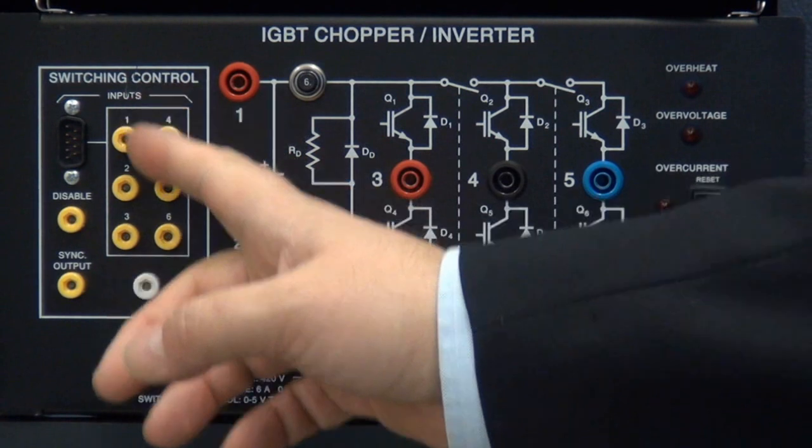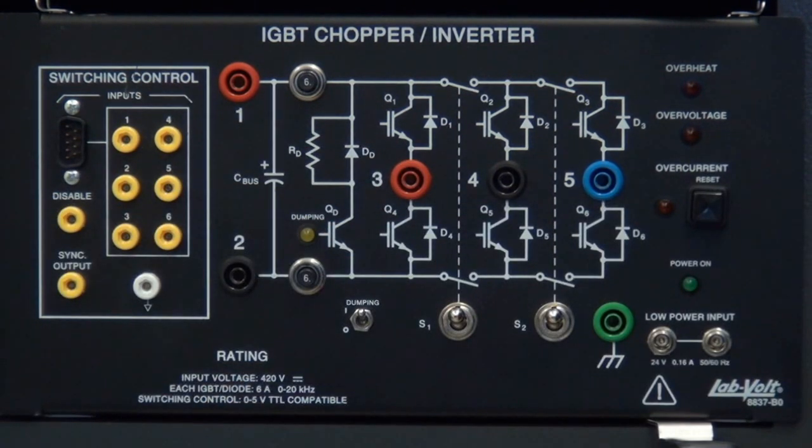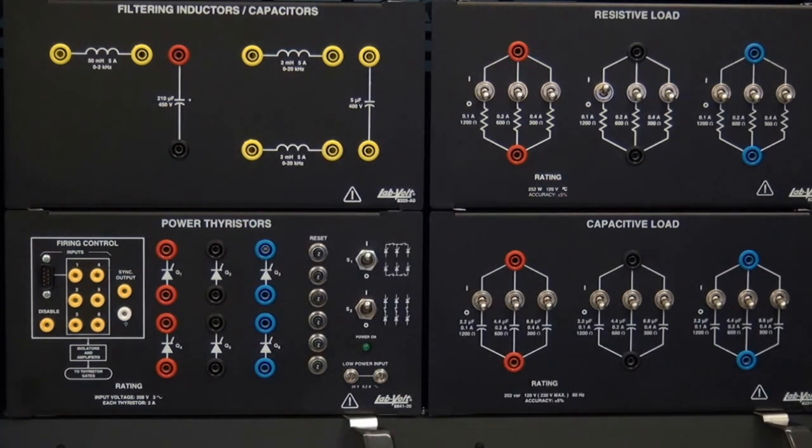All of the gate signals can be observed on an external scope or using our data acquisition system. A variable resistive load allows seeing the influence of the load on the circuit, and a variety of filtering inductors and capacitors allows the switching frequency to be varied from 400 Hz up to 20 kHz.